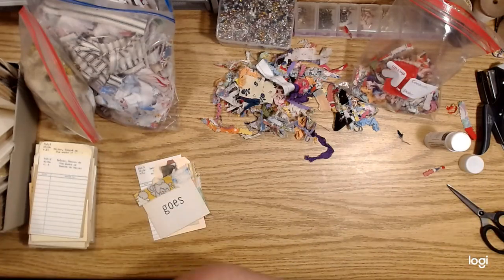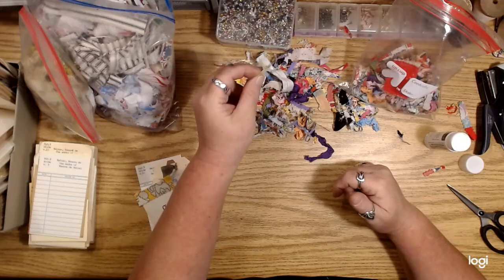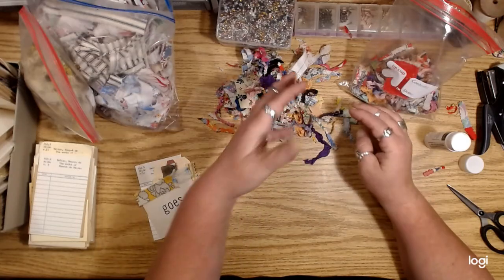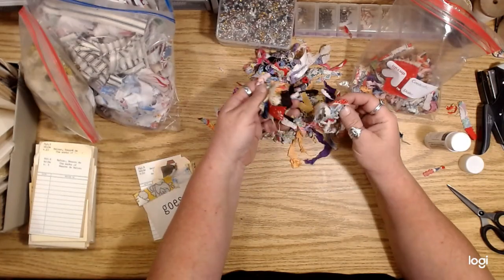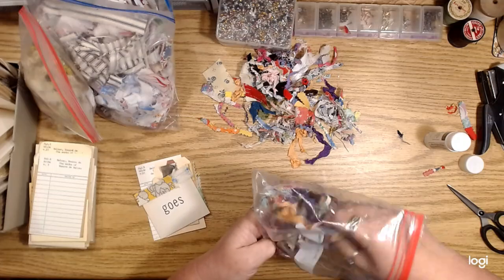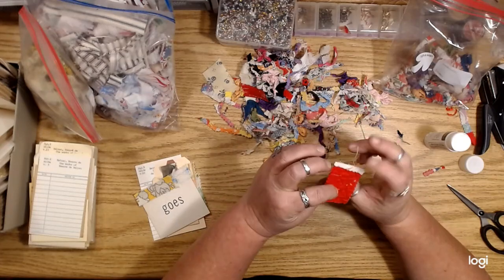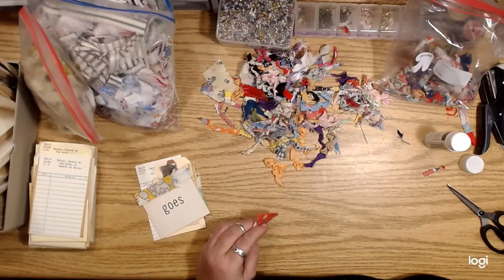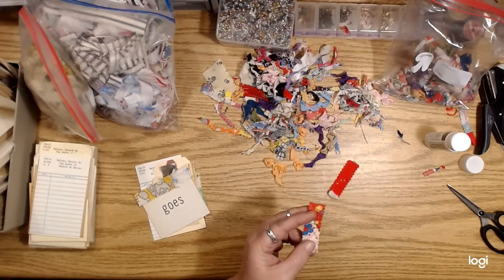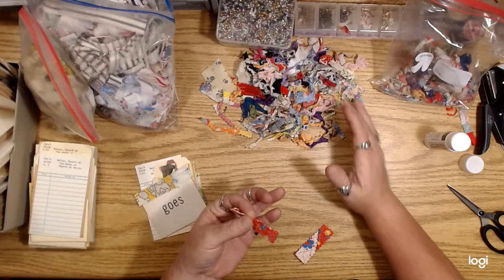All kinds of stuff: ledgers, old photos, antique receipts, handwritten stuff, French stuff — just so many things that I've scanned. Obviously I'm not going to get it all put into individual digitals because doing digitals is just not my thing. I do have some digitals in my shop, but the point is I wanted to offer them for sale in kind of a mega pack.